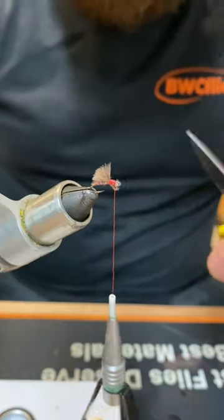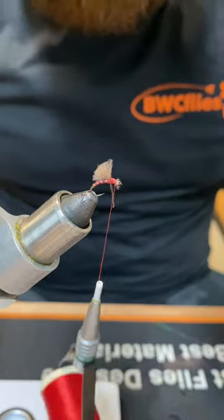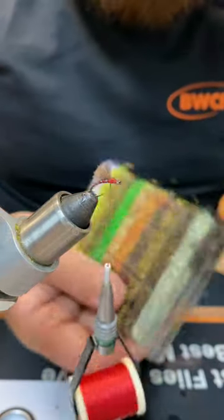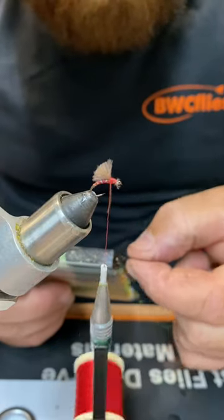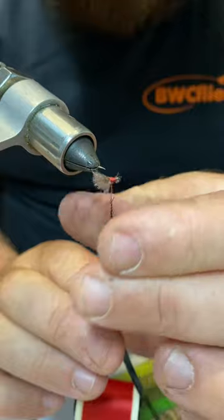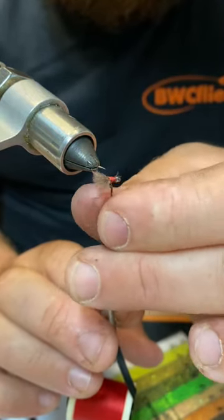When it's fished, the tail should be just sitting in the film under the surface, and that CDC should be just sitting in the surface meniscus — like a midge that's trying to escape its shuck. So to finish it, we'll just throw a little thorax on it. For me it's always Spectra Dub 46. We're going to take the most minute amount — probably six fibres there in my hand. When I dub, I like to just turn my vice sideways to get rid of the knuckle of the vice, because I've got pretty big hands — it gives me a bit more space to work. It's a good tip if you've got big hands.